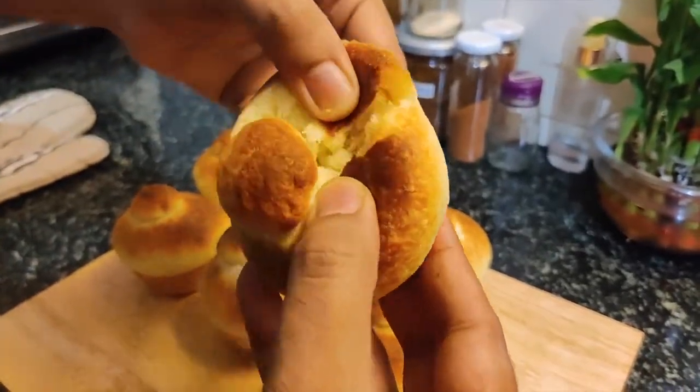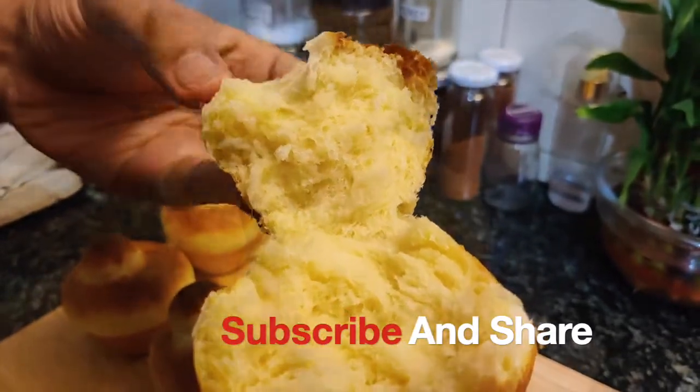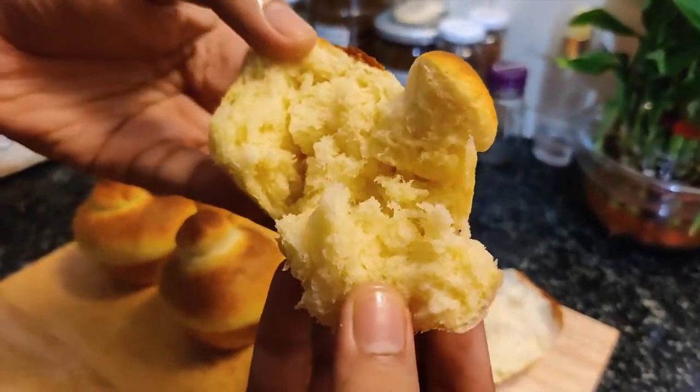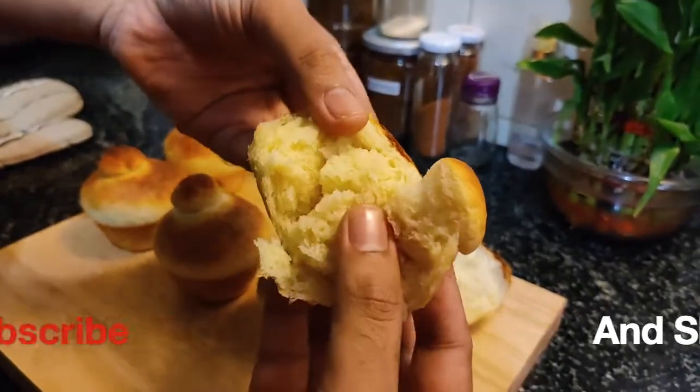Now let's see the interior. Wow — this is delicious! Perfect. So you will make a soft, delicious brioche bread.